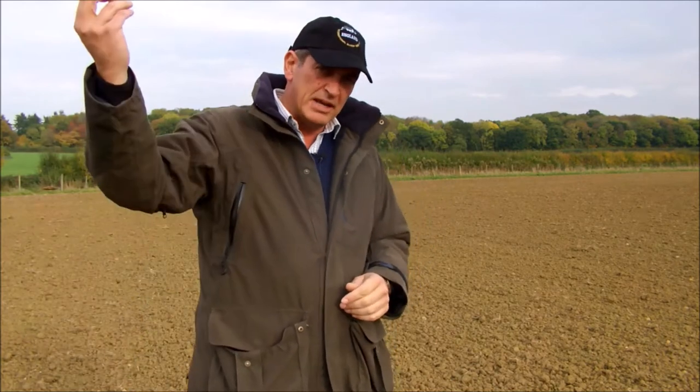An oat will get up, get off and get away — it's a tall plant and a dense growing plant, so it actually blacks out the topsoil and suppresses weeds very naturally. The big point here to make is that we only drilled this last week, so around mid-October.